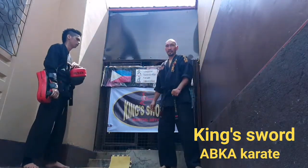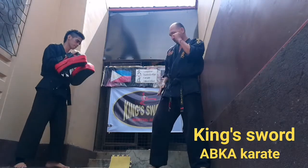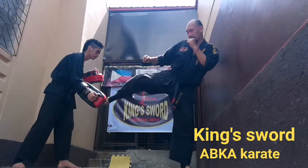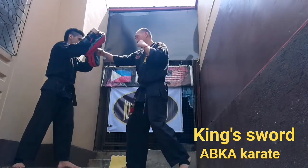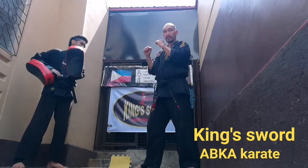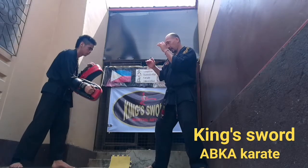We're going to have some combinations for the pad work. First, you're going to do a leg kick — lead leg to the leg and punch to the face, then jump straight, then back leg roundoff kick. From here, you're going to kick the leg.